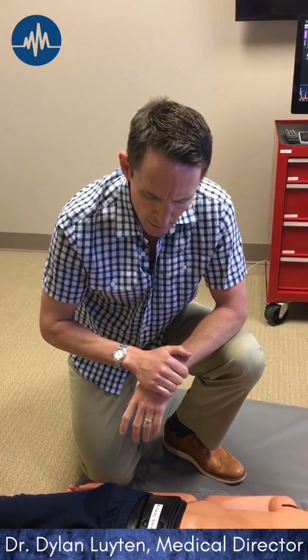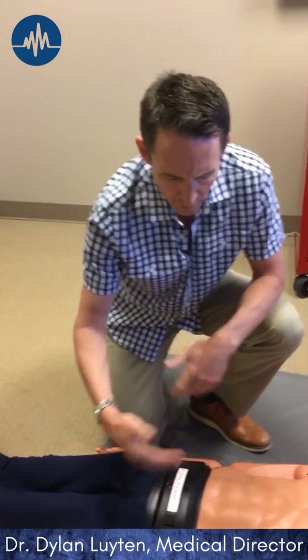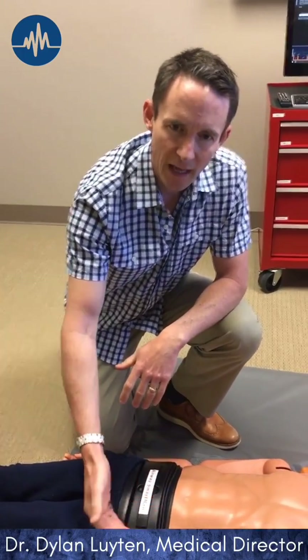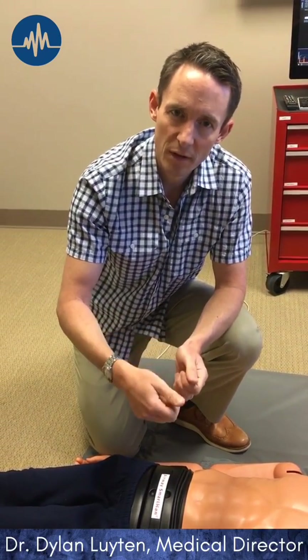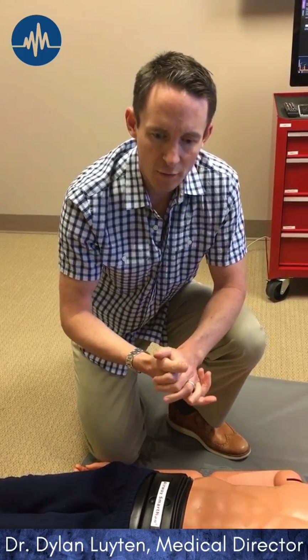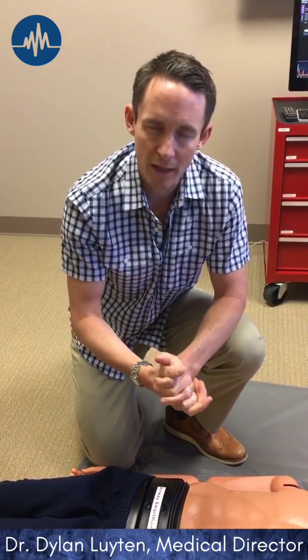Two mistakes I see made there. One is occasionally we'll put a pelvic binder on somebody who has what's called an iliac wing or ALA fracture — think of breaking off the side of a potato chip from the back of the pelvis. It's not ideal to put a binder on that, but you're not really going to hurt somebody, so if you're wrong on that point, it's not a big deal.